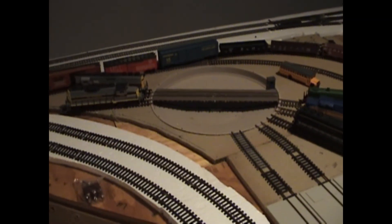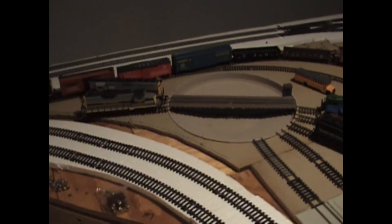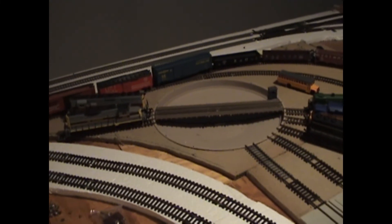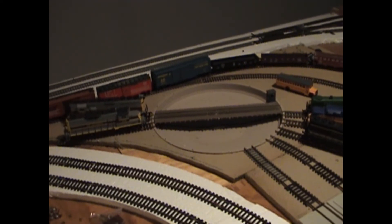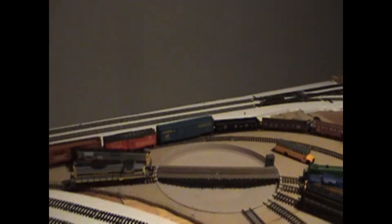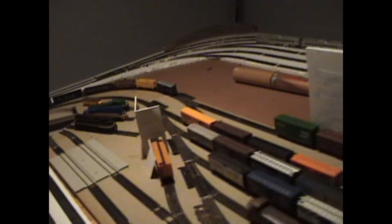I noticed the other night when I was messing around over here that the turntable was still giving me that clicking noise. So I went ahead and I put a wedge — I'll call it a wedge — up underneath the middle, because I put that brace to hold the center of the pit.